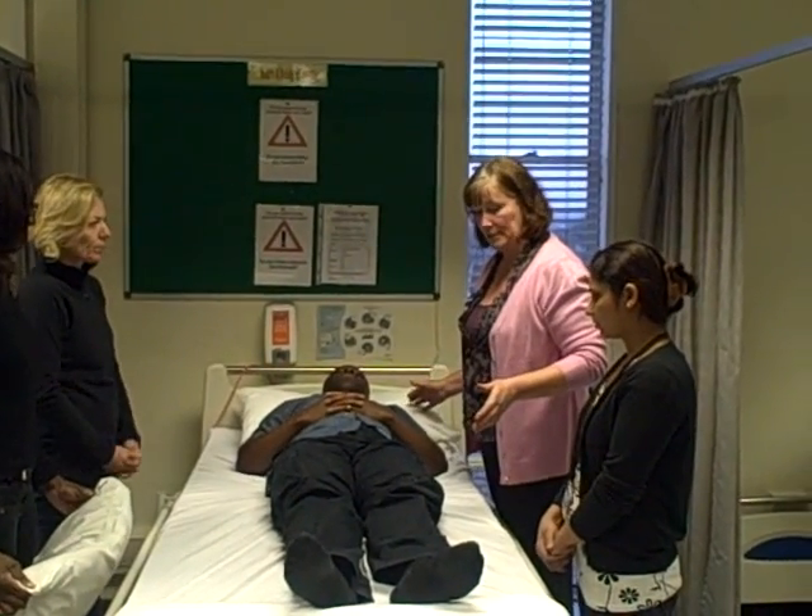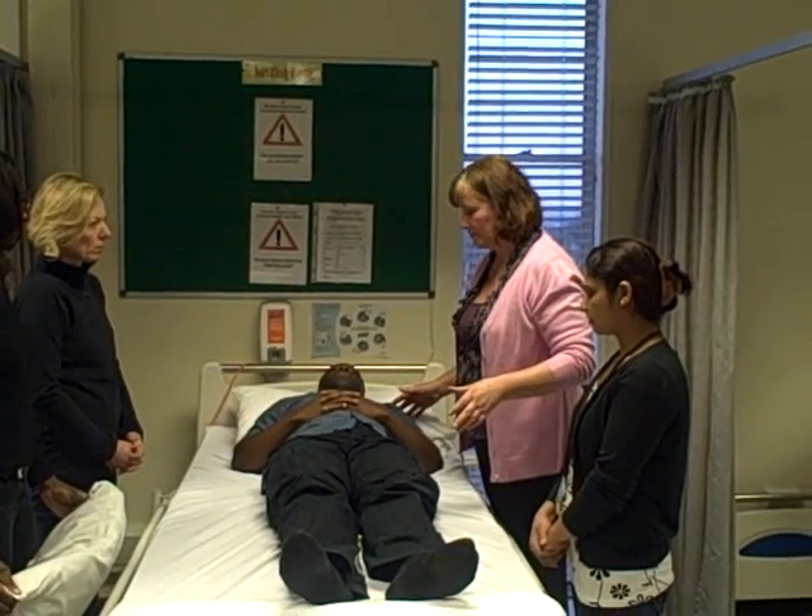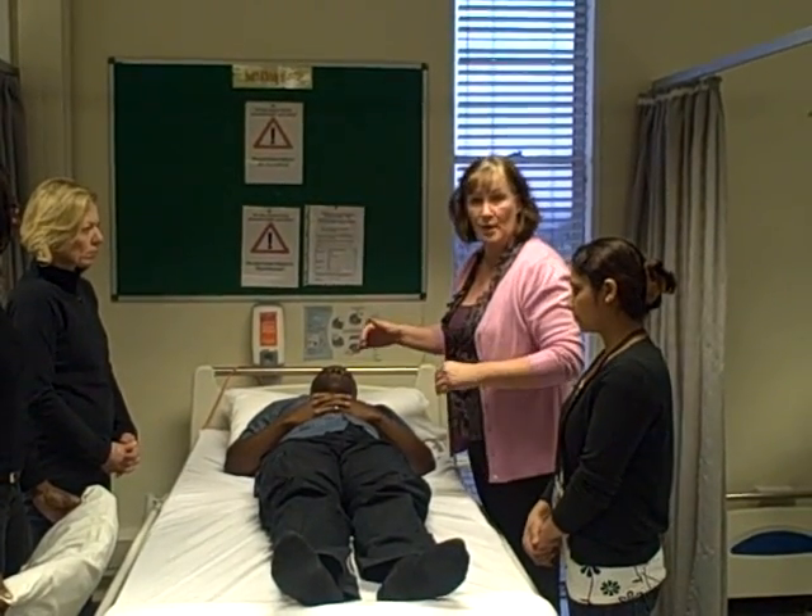We've got Edwin here as a volunteer and he's lying in the recumbent position. We'll then demonstrate where to put the pillows in.